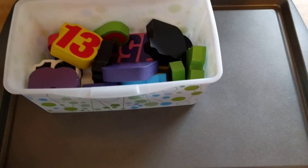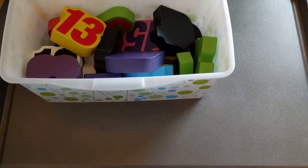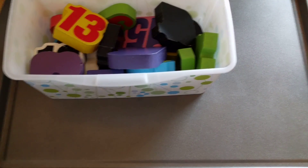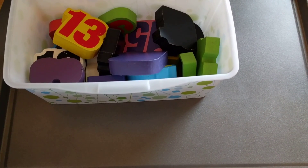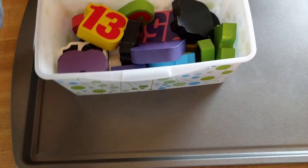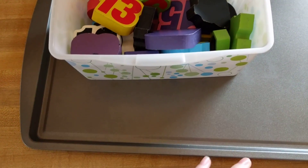Hey guys, Amanda here from Faithfully Homemade. I have a really quick math game that you can do with your kindergartners or young preschoolers, maybe even first graders. It's just kind of fun, and it's for them to practice before numbers and after numbers.